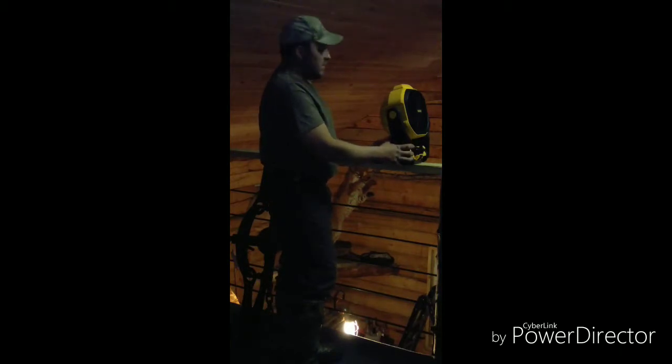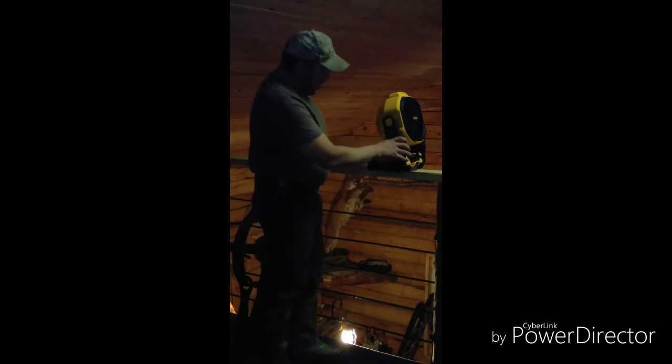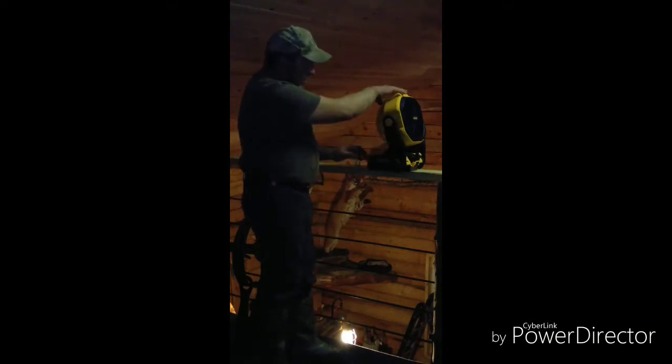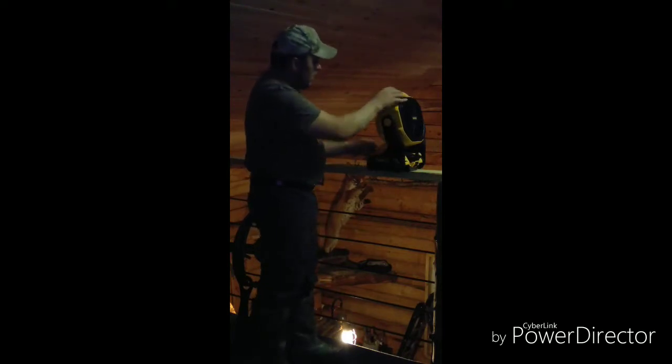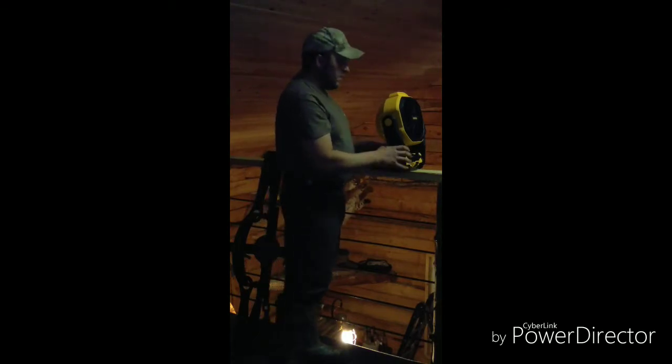With two batteries and the fan I can just rotate them out every 24 hours, and I'm out here two or three times a day anyway. The other nice thing is with this 2x6 railing here, it's got brackets that slide in and out of the back, and I can just hang that right over the railing. It blows that air down real nice.